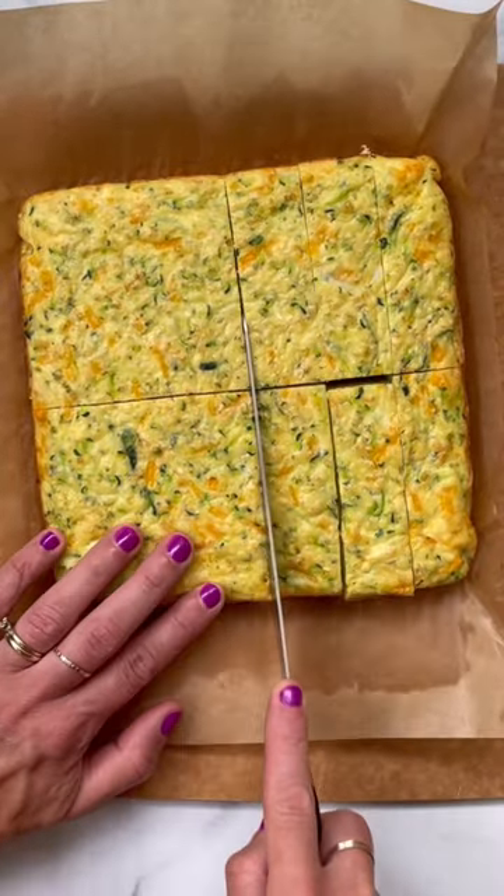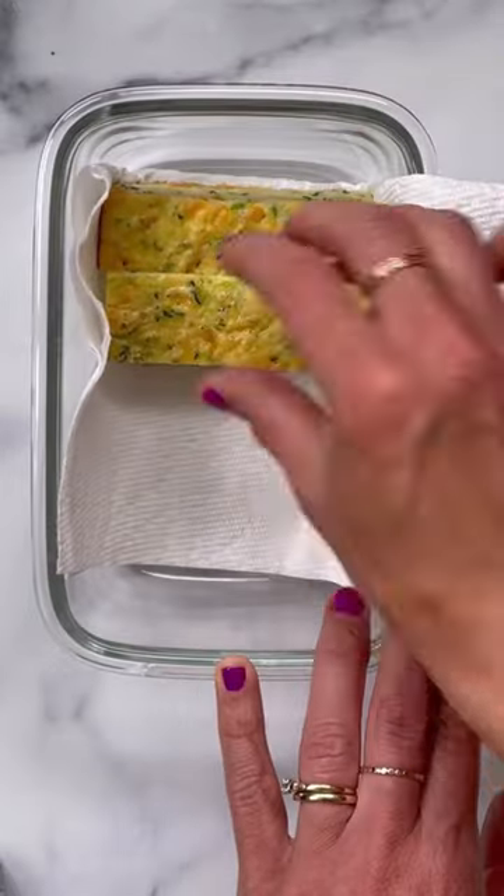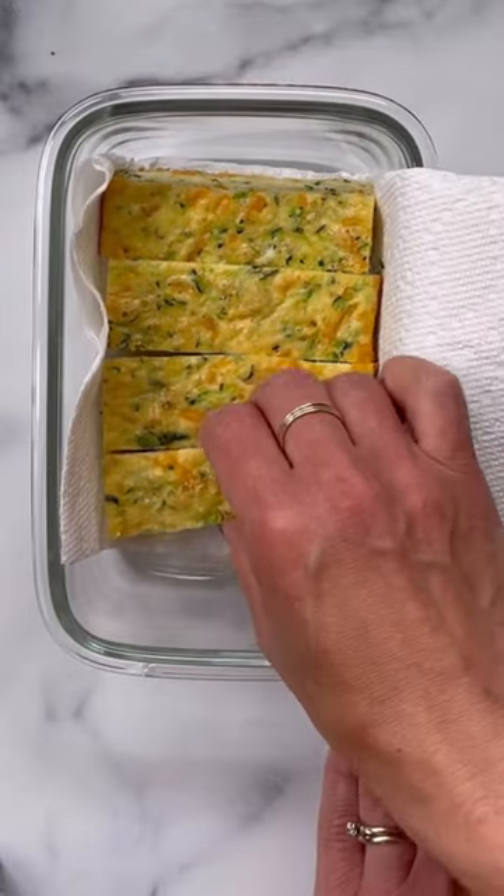This has the texture of a firm frittata, so it's really easy for kids to pick up and feed themselves. It is great with dips like guacamole, sour cream, ranch, or anything else that you like, and it stores really well in the fridge or freezer. It's so yummy.